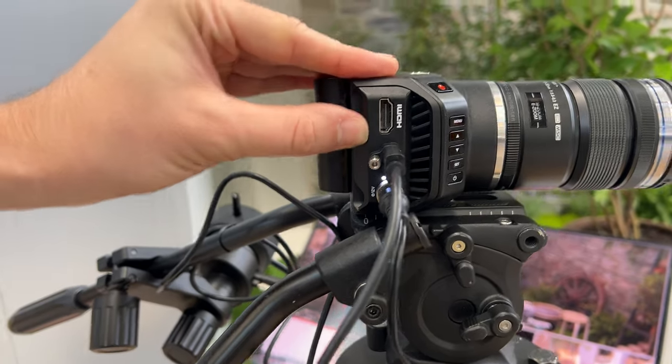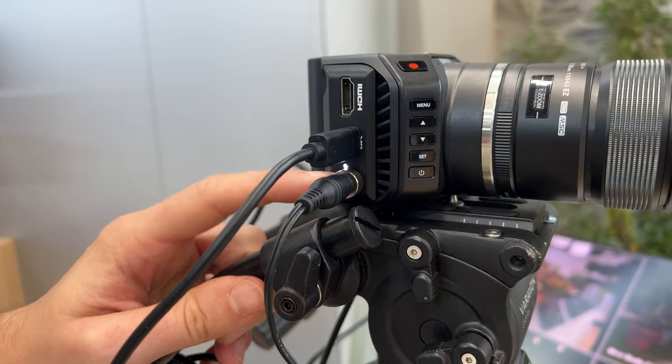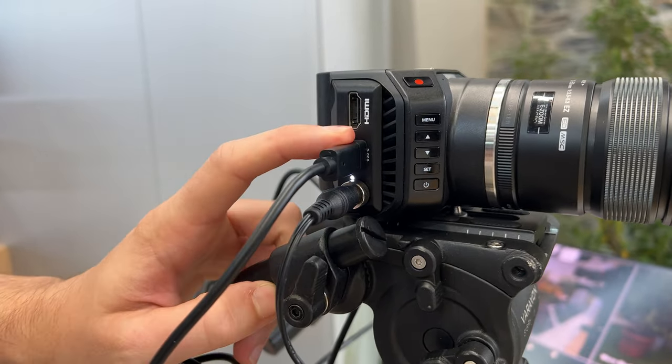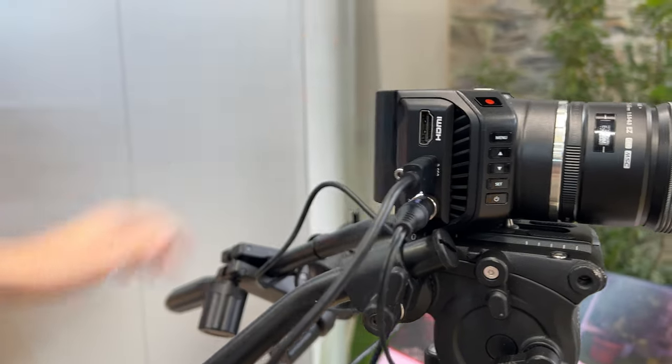This time we have the power connector right on the device instead of the breakout cable from before. We also have USB-C for accessories or to record right to a disk, and then that full-size HDMI.